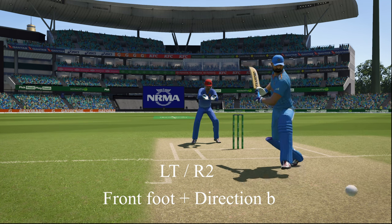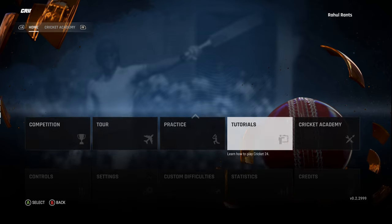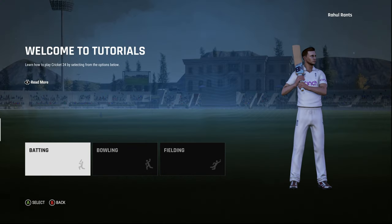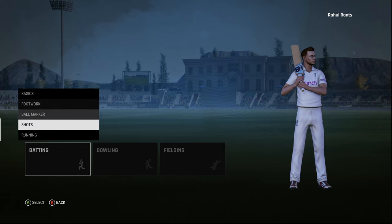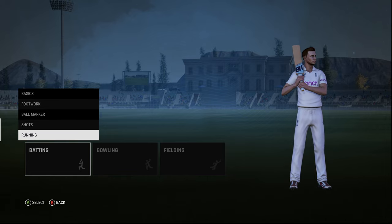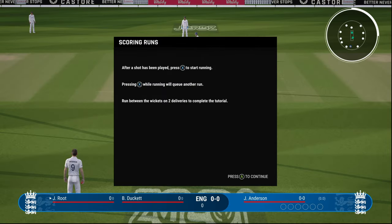If you need further help, go to the tutorial section in the game — with pro controls selected, go into the batting section, select any shot, and you'll have on-screen instructions showing how to bat with the pro control. For example, it shows press X to start running, press X again to cancel the run. All this information is available inside the game, but if you need anything more, let me know in the comments.